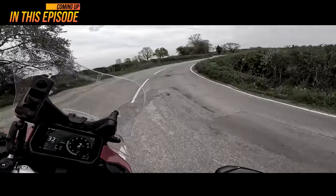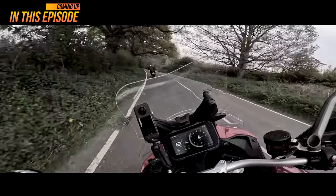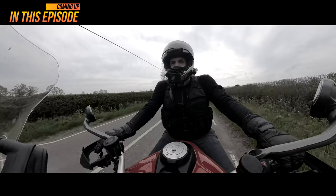How can it ride like this? This is just amazing. I don't know where this is going. Oh man.